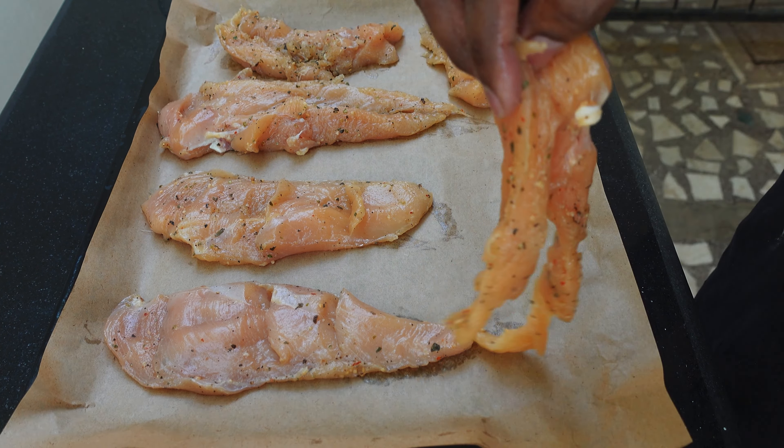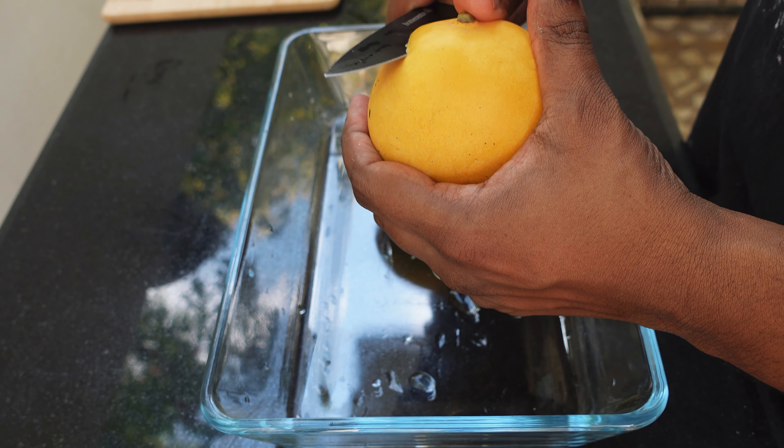Now I'm going to bake the chicken in the oven. Now until the chicken is getting baked in the oven, I'm going to make the mango salsa.